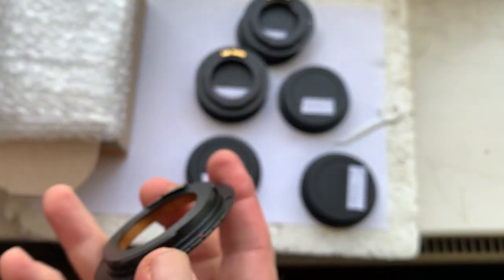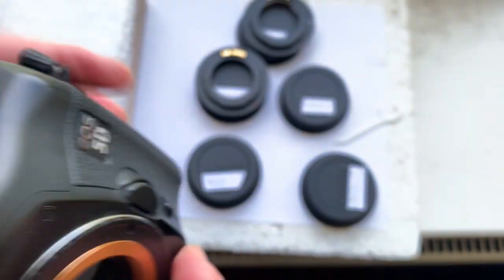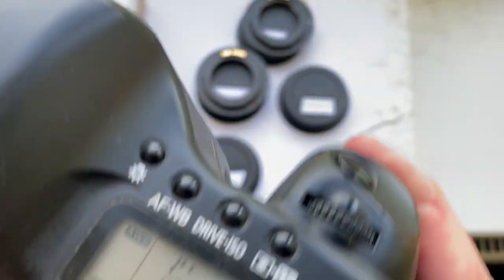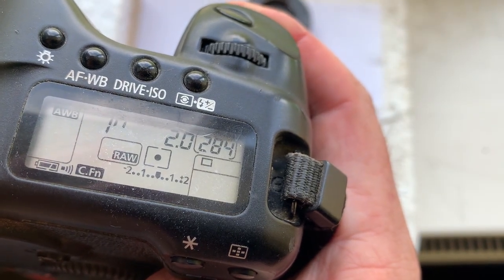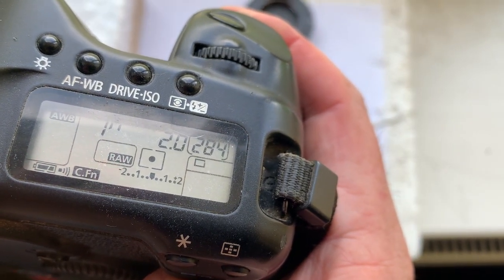Adapter number three is for the Jupiter-9 lens. Focal length is 85 millimeters, aperture 2.0.